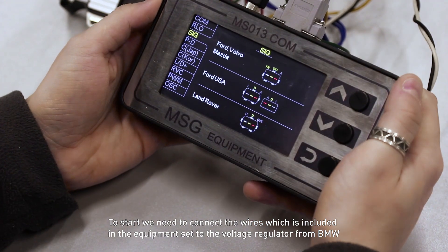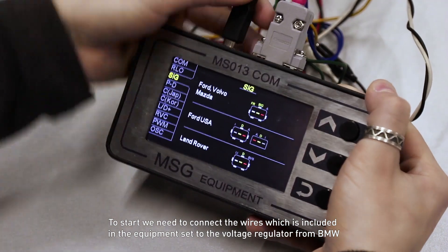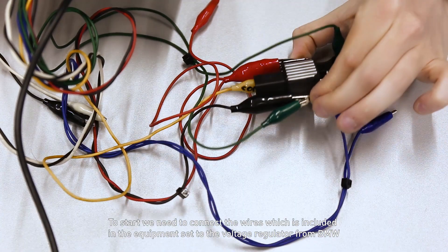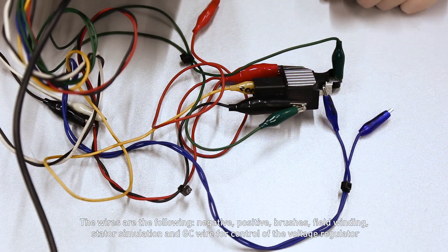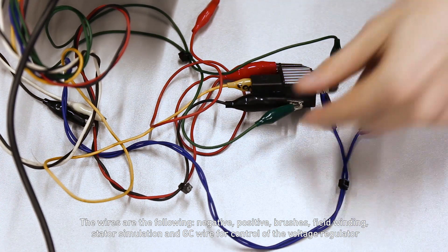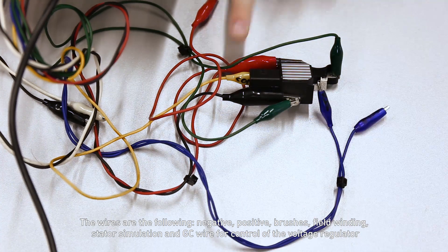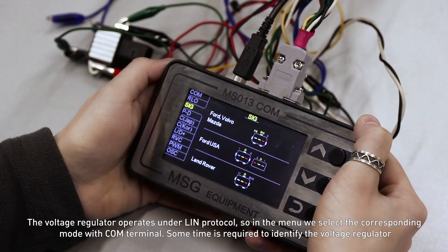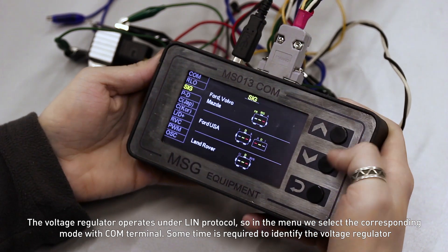To start, we need to connect the wires which are included in the equipment set to the voltage regulator from BMW1. The wires are the following: negative, positive, brushes, field winding, stator simulation, and GC wire for control of the voltage regulator.